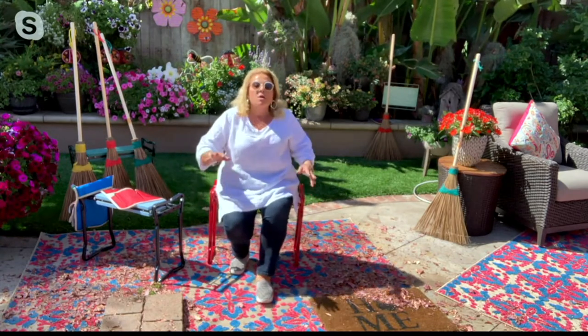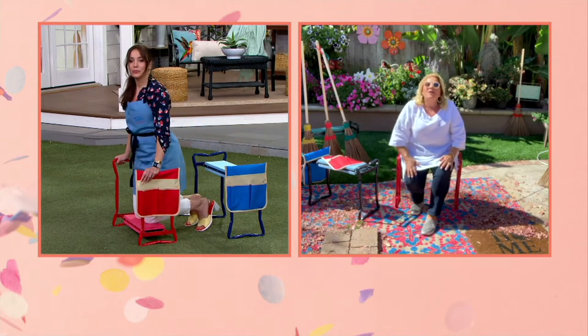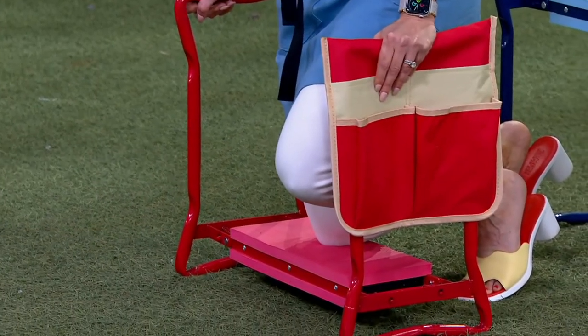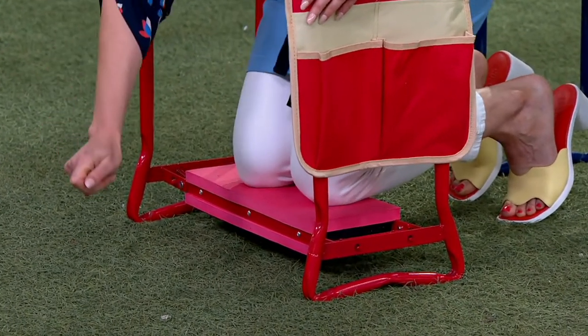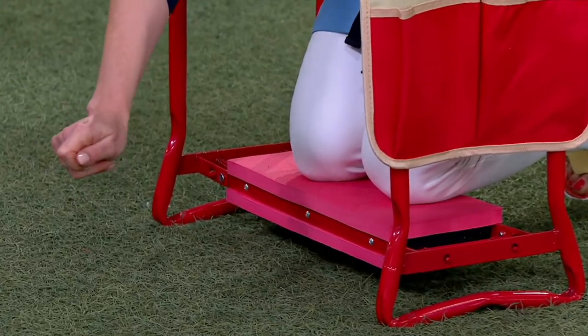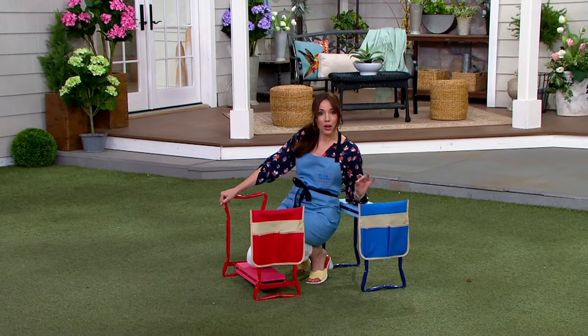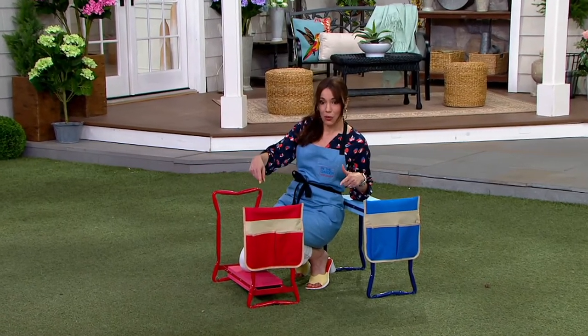We had a caller that called in earlier — they used it to paint the inside of their house. She said it was so nice to just sit down and paint, or even to get down low for the edging. It's flying out of here again. If you want the blue, 400 to go around — that's it. Final 1,200 in the red.